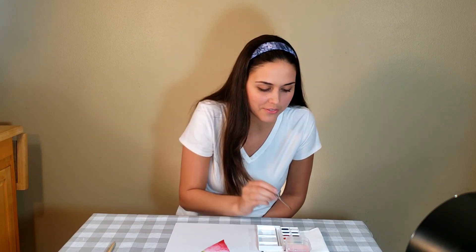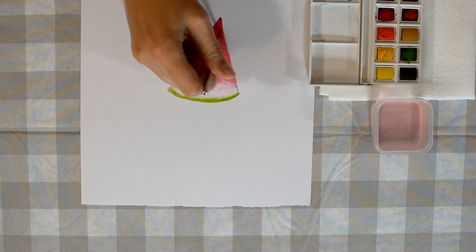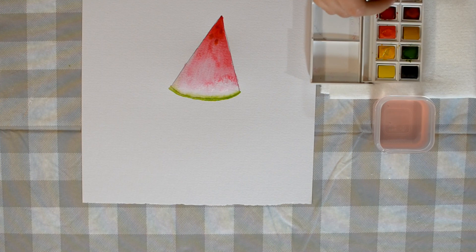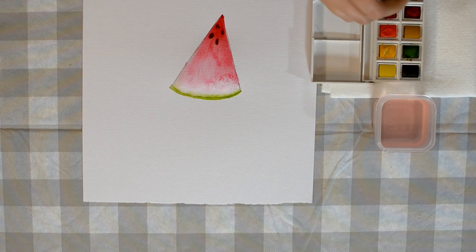Clean off your brush again in the water. And you're going to now make watermelon seeds. So you're going to find your brown — just dip it in. Watermelon seeds are pretty tiny, so you're just going to make little tiny seeds in there. My brown isn't that dark, so I'm going to use a little bit of a darker brown. Try to use dark brown or black if you have black. My dark brown works really well. So you just make little — not really circles, more like ovoids — and kind of put them all over inside your watermelon slice. Good thing I'm not eating my watermelon; it's full of seeds.